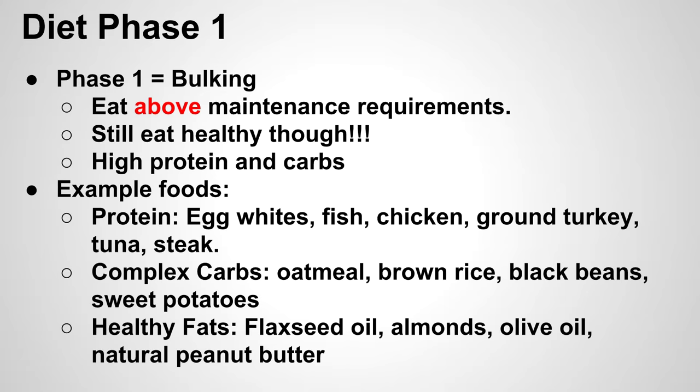For the third category, fats, some great options are flaxseed oil, almonds, and a lot of different types of nuts — almonds are my personal favorite. Olive oil and some peanut butter are also great. Making different combinations of all these types of foods should keep you from getting too bored with any specific type of meal.